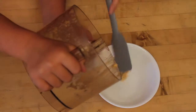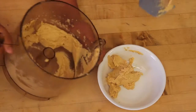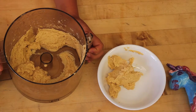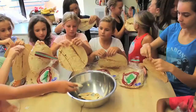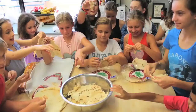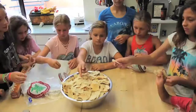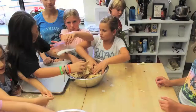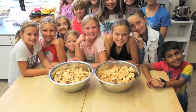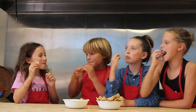Now pour it into a bowl. Hummus is best eating with friends. Mmm, yum. Thank you for watching.